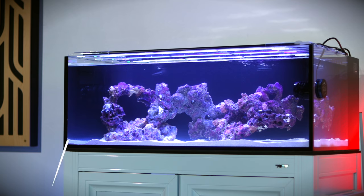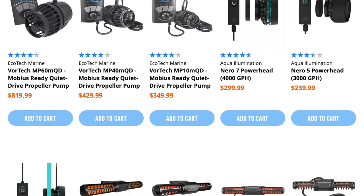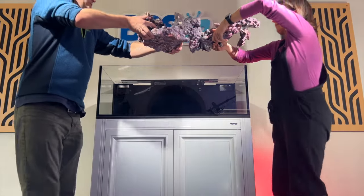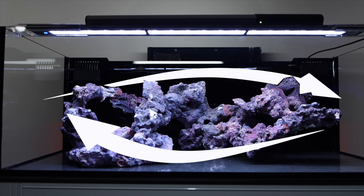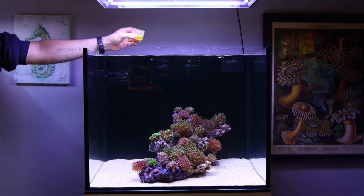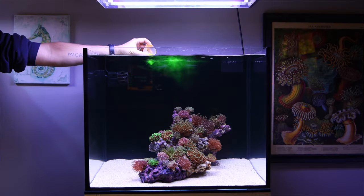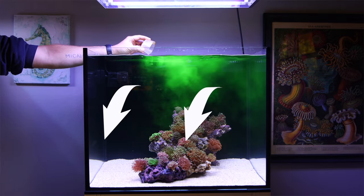In this build, our primary flow will come from two wave makers, one placed on each side of the tank. Choosing the right wave makers, placing them in the correct location, selecting the right setting, and nailing the proper intensity can be a bit tricky. We built this aquascape with ample space in the front and rear intentionally, so we could easily create a circular flow pattern. Because this tank is a long rectangle, it just makes sense to do it this way. But if your tank is a cube, you could also consider placing wave makers on the rear of the tank and creating a back-to-front pattern.